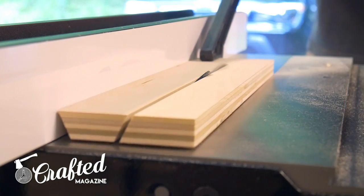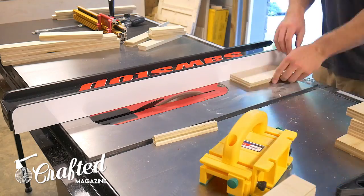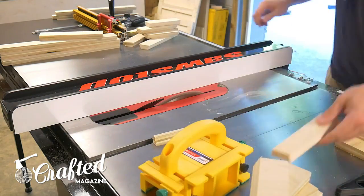I came up with an inch and a half height just by trying out different sizes. This size is comfortable with my hands, but you can definitely customize the sizing to fit your hands.